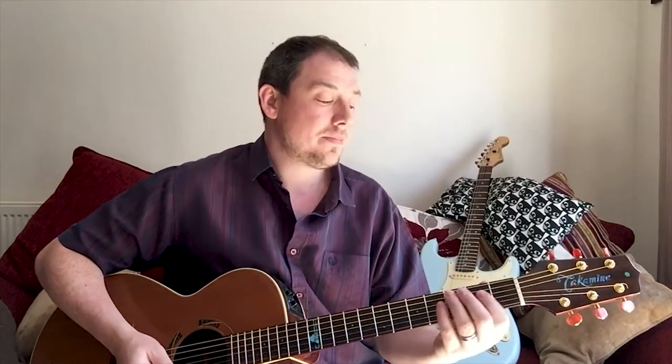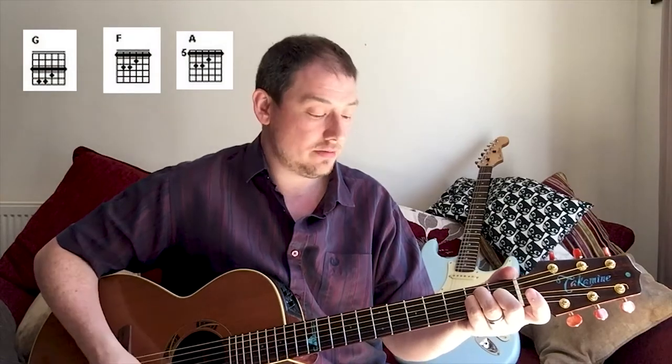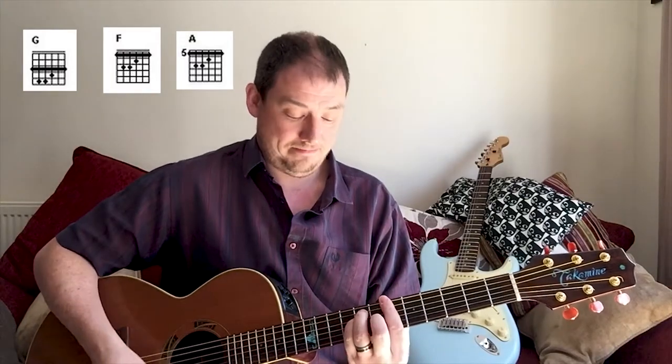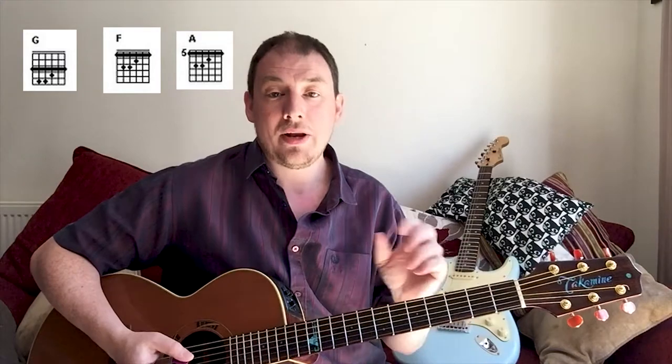So the theory is that you can take any chord - this E chord for instance - and play it as a G, play it as an F, play it as an A, B flat, or C anywhere up here, and you get different chords.